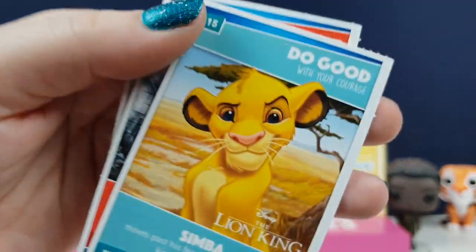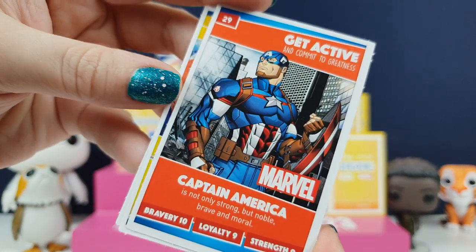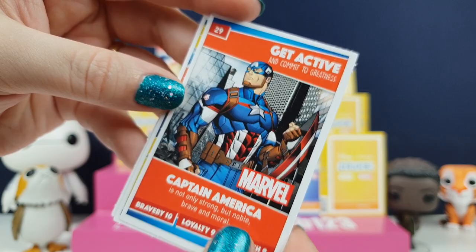Timbadoo. Well, Timbadoo doesn't think they could do that much good at the start of the film. Captain America - not only strong, but noble, brave and moral.